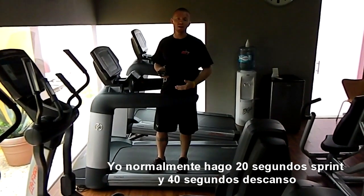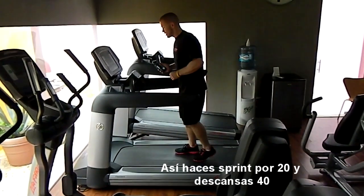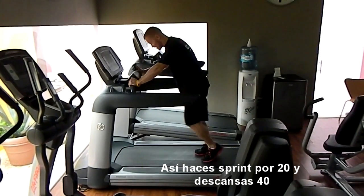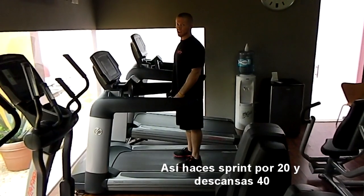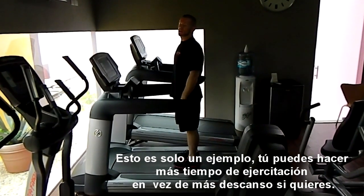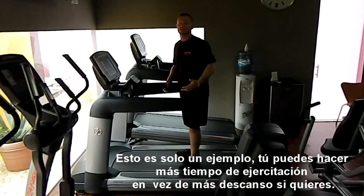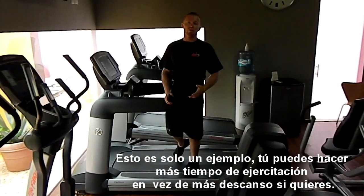I usually do 20 on and 40 off. So you'll sprint 20 seconds, pushing for 20 seconds, and then you'll rest 40 seconds. Sprint 20, rest 40. That's just an example — you can do higher work to rest ratios, which work great too.